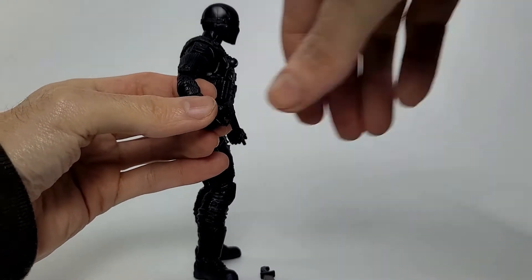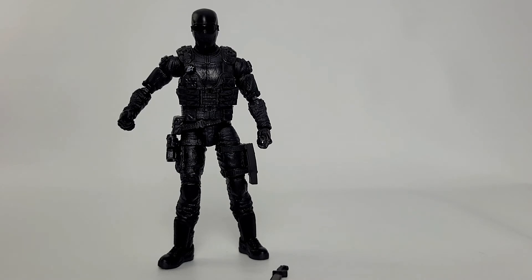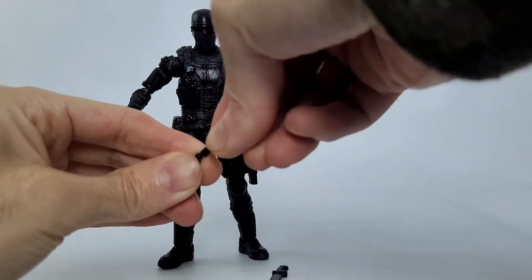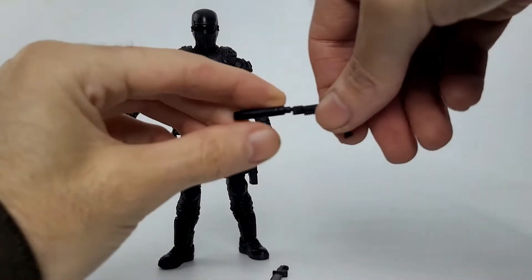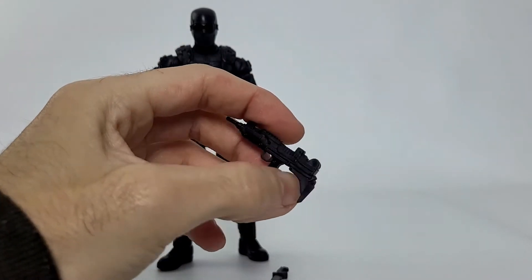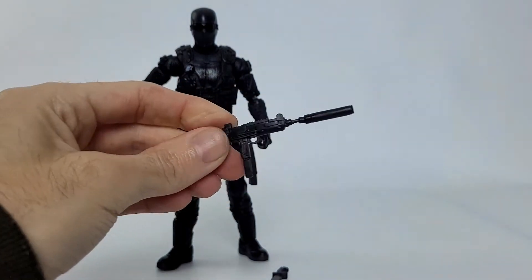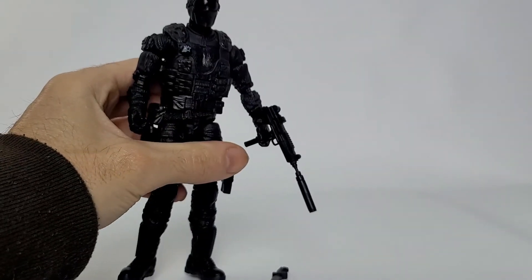One of my favorite parts is the silencer — you can put it on the end of the handgun and it looks awesome, almost like Solid Snake's .45. We also have a nice UZI with great sculpt detail all the way around it, and you can also attach the silencer to the UZI which is so cool. You'll be able to put that in his hands as well.